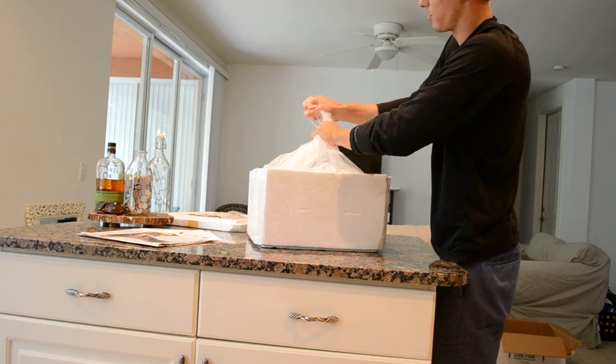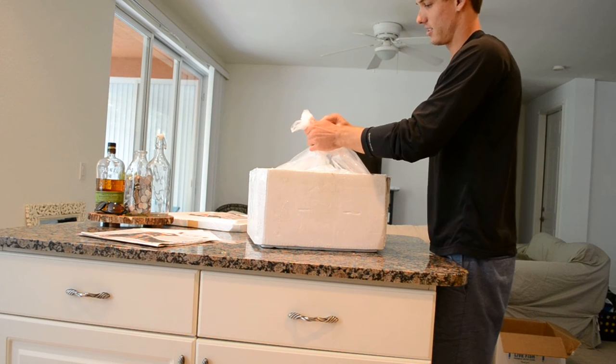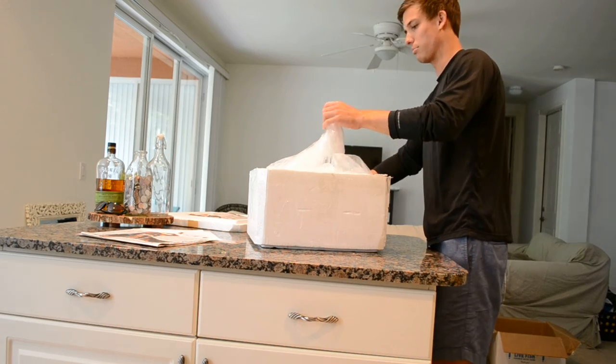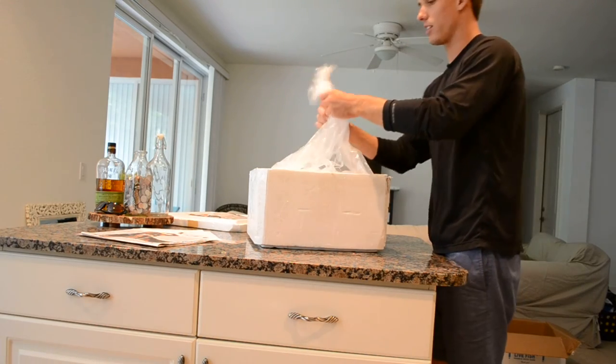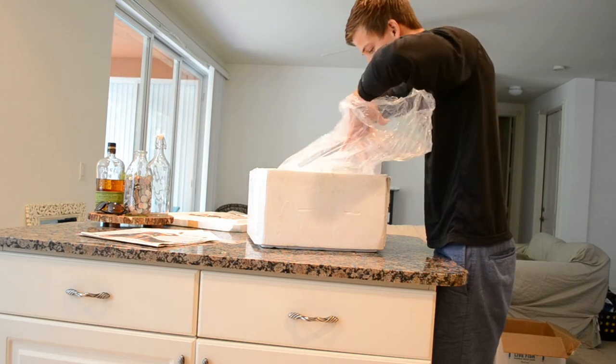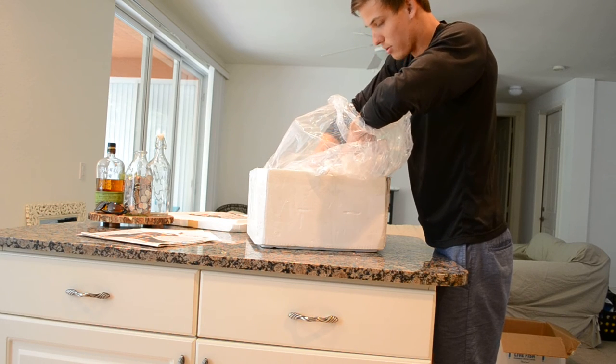David did warn me that this fish is really jumpy. It kind of makes sense because they are sand-sifting gobies. When you put them in a tank with no sand, they're probably out of their element and freak out. Lots of popcorn packing.